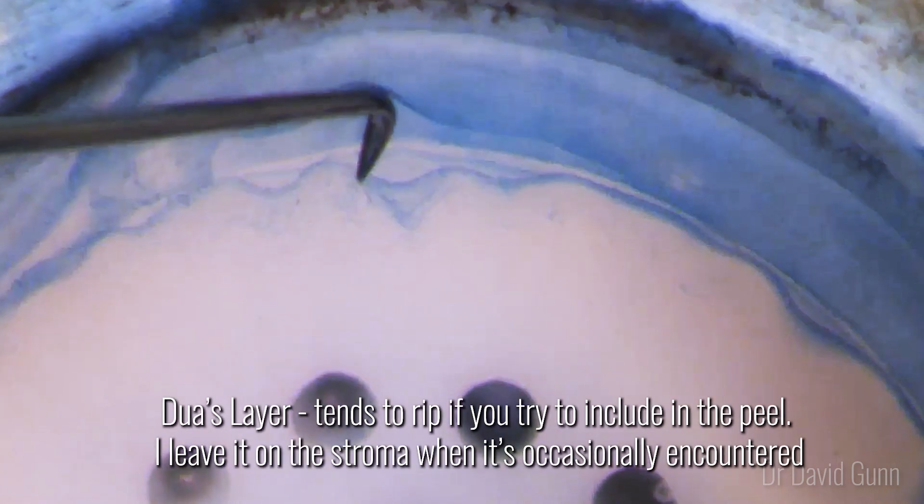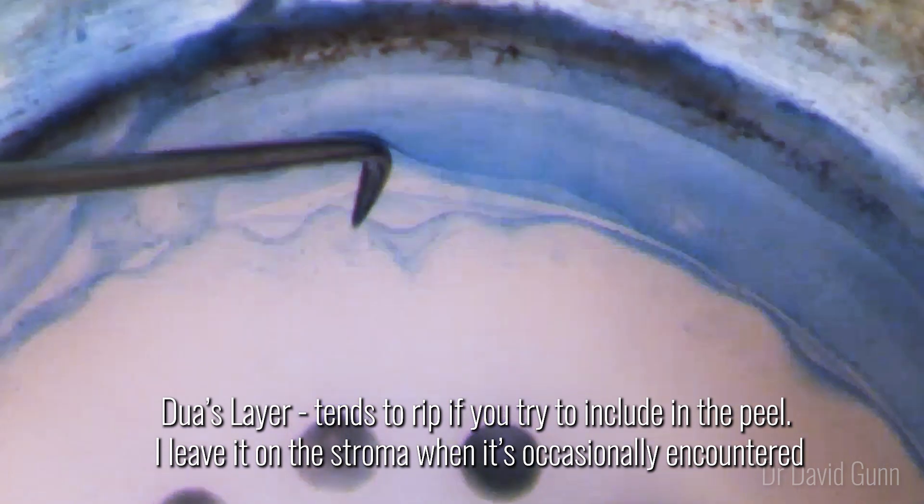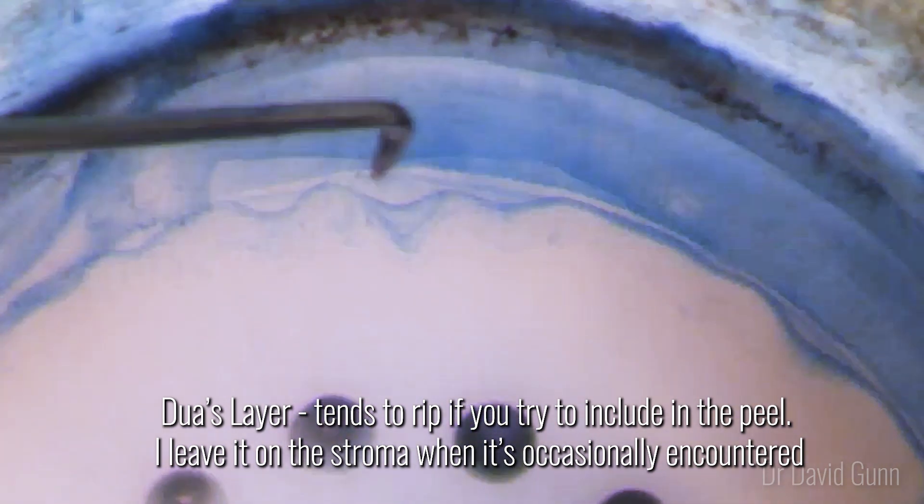Sometimes you will encounter Dua's layer. I find that this rips and is very strongly adherent to the stroma, so I don't include it in my peel. I just leave it behind and strip Descemet's alone.